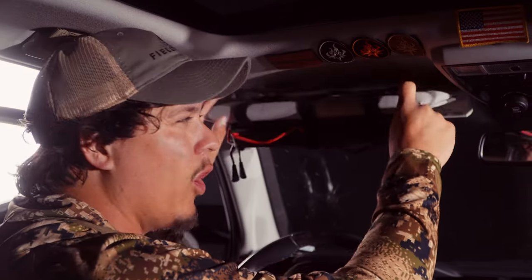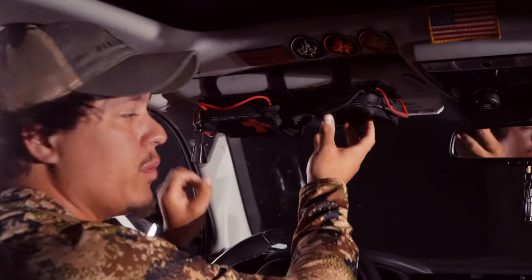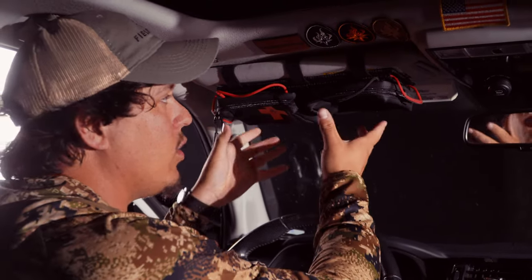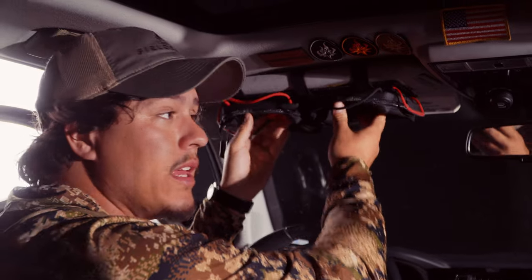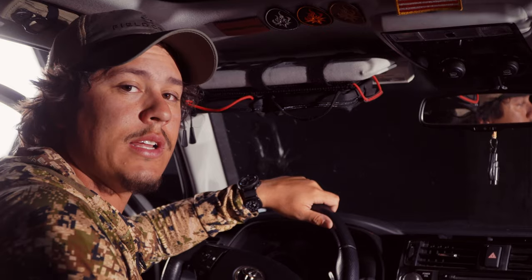Also, with some older vehicles you may notice that your visor can sag, especially when you fill these pouches up. In most newer vehicles you're not going to have that problem, but if you do, I'd suggest taking some equipment out and putting it on the passenger side. You don't want the visor sagging because that can actually be a hazard if you were to get into an accident.